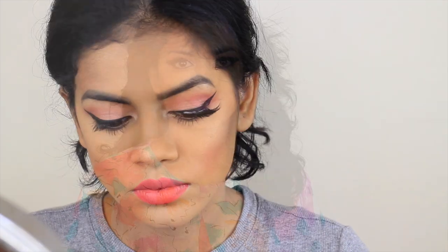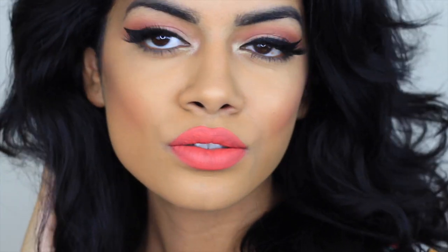That's the whole look. I really hope you guys enjoyed. Thank you so much for watching. Don't forget to subscribe if you're not, and I'll see you guys in my next video. Bye!